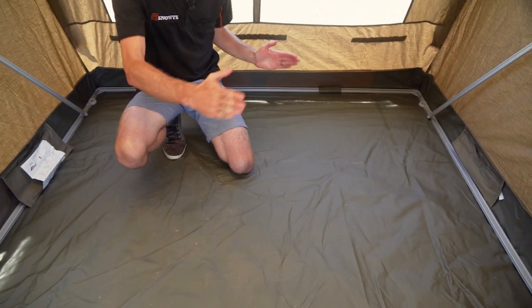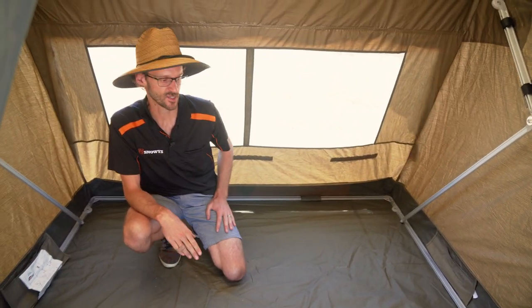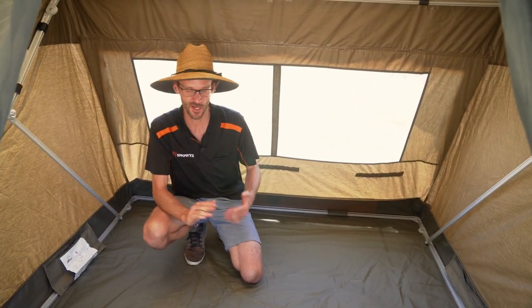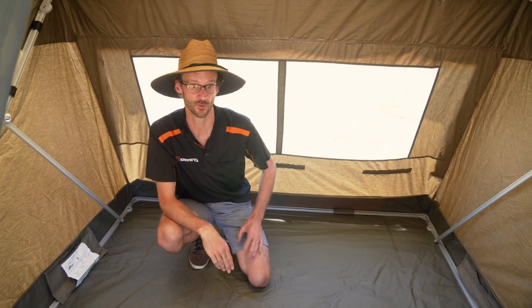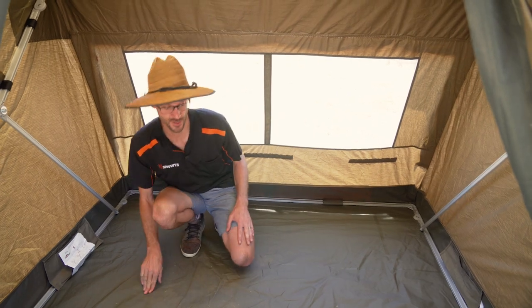In terms of space inside the RV2, it's two metres by two metres exactly, so you can fit three people either way at ground level. In terms of fitting a stretcher in here, which is a common question, I've got an Austen King Goanna stretcher that I'm gonna bring in for you now — but you will struggle to fit two stretchers in here.